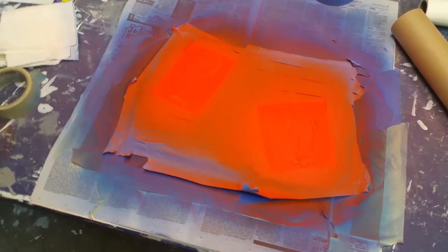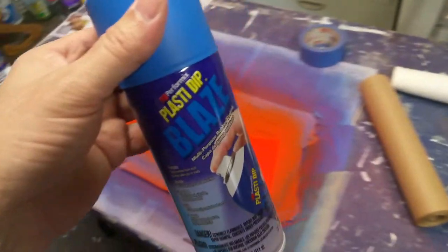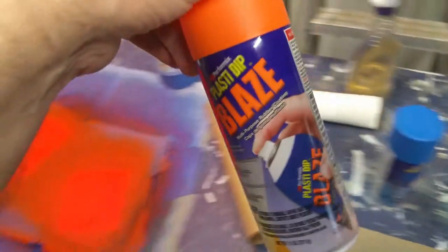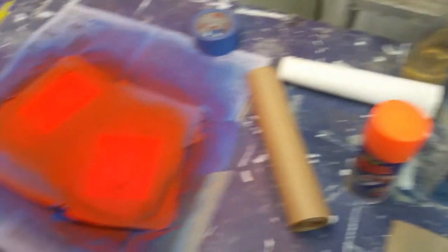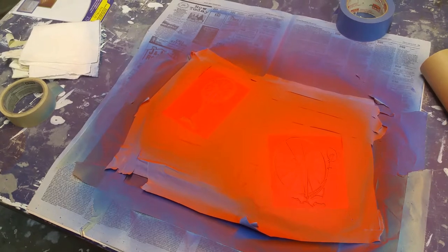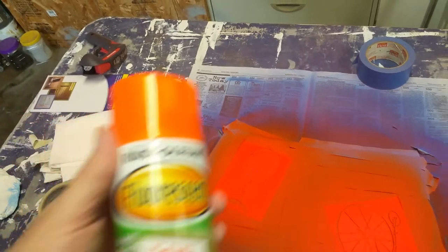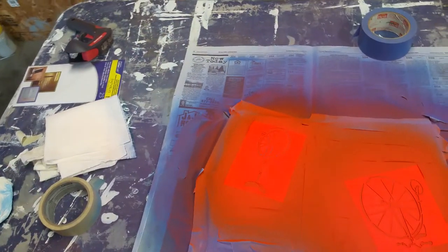I saw a lot of videos on YouTube about this and I did go with the plasti dip. The underlying color is blue and then I was going to use the plasti dip orange for the stenciling, but there was some concern that as we pulled the stencil off it might lift up the underlying blue or some of the orange. So what we wound up using for the orange is just regular paint — it's a Rustoleum fluorescent orange paint.